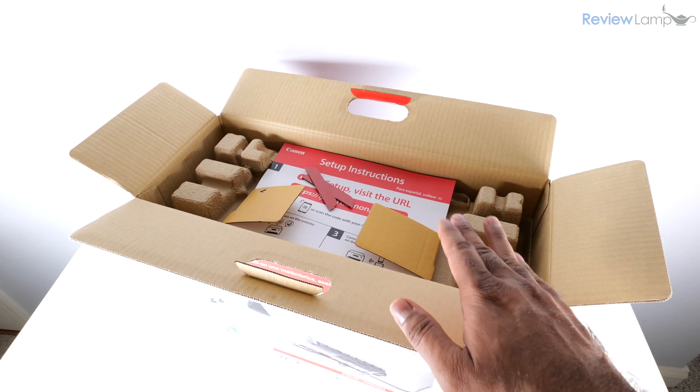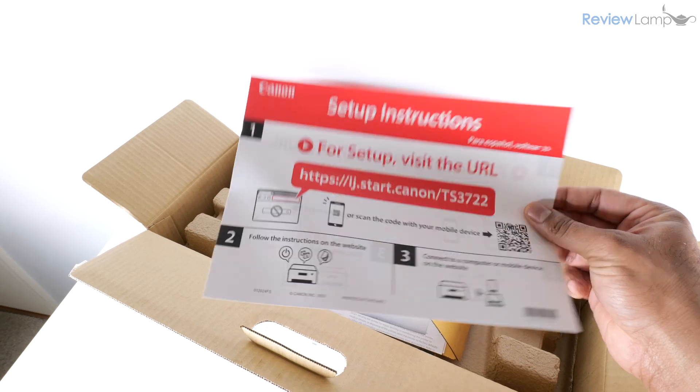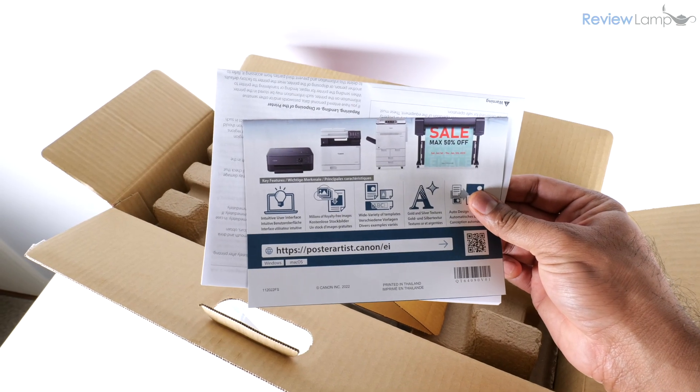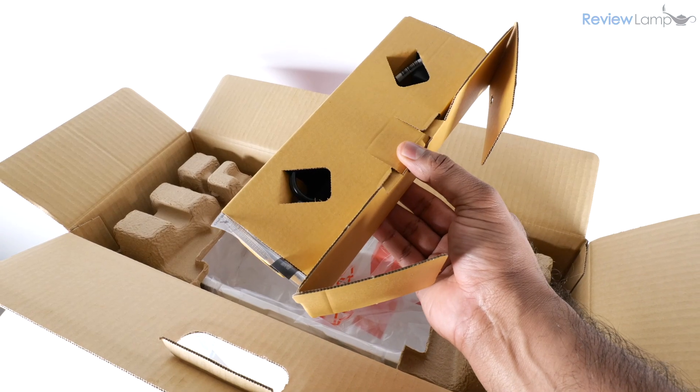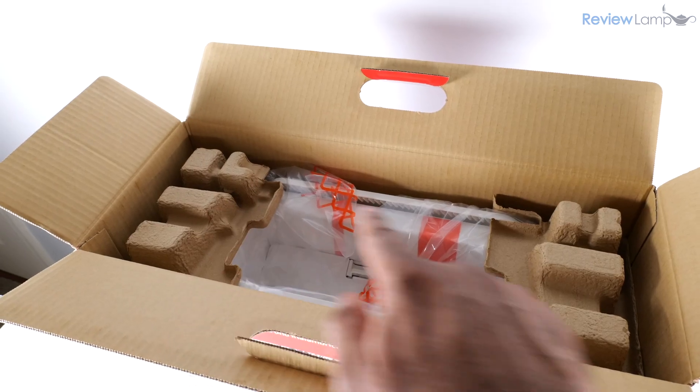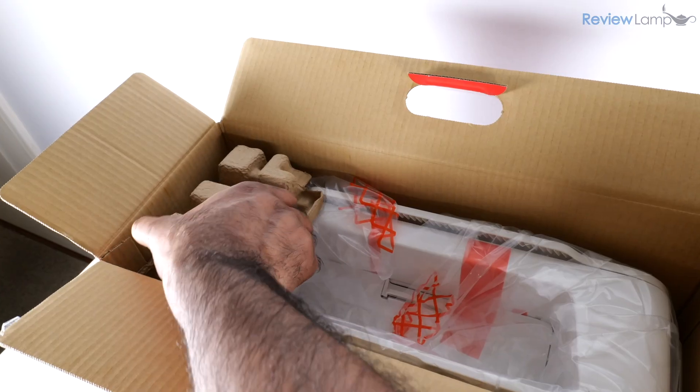I've gone ahead and opened the box up. The first thing I notice is a setup guide and a few other pieces of documentation, and next we have a package that contains the cables and cartridges.